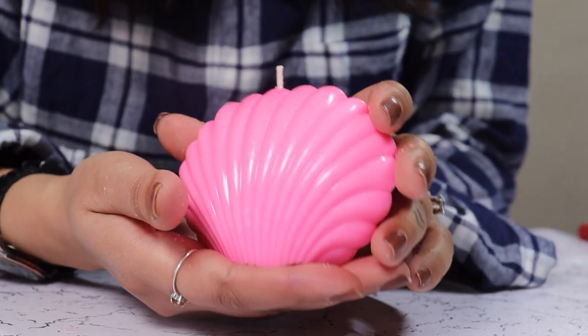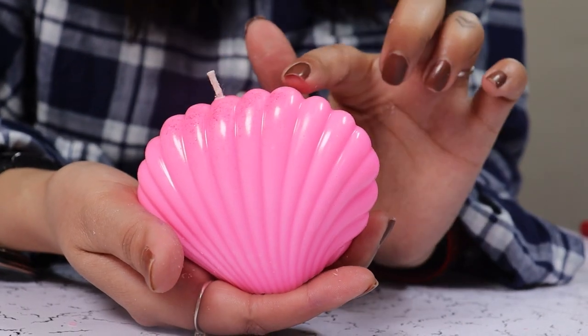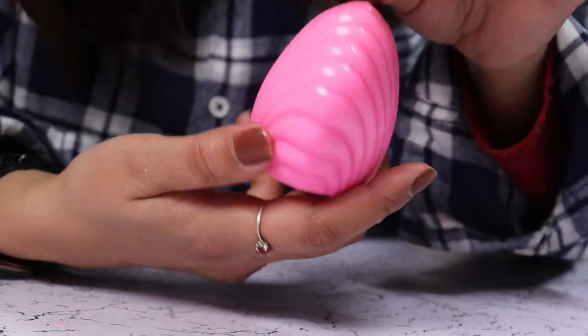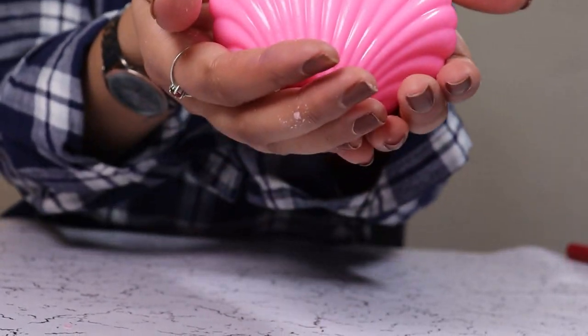Look how pretty this candle turned out! The sparkle clung to the bottom of the mold and it is now giving a really beautiful gradient. Happy Mother's Day!